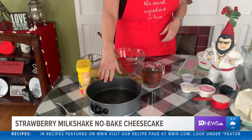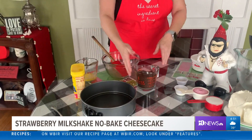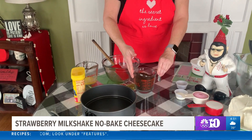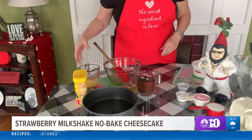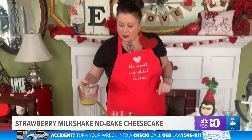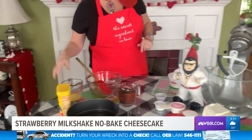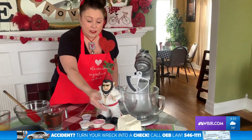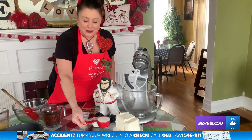We'll start with the crust in a nine-inch springform pan. You're going to need two cups of crushed Oreos or any chocolate cream cookie. You're going to need a half a stick of butter, melted. For the inside of the cheesecake, you're going to need 24 ounces of cream cheese softened, a half a cup of sugar, and one half cup of Nestle Nesquik strawberry mix.